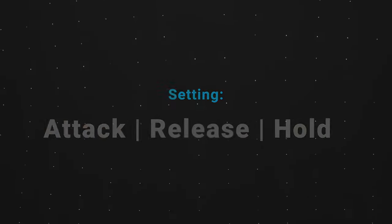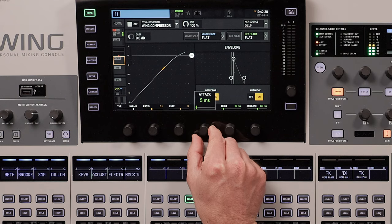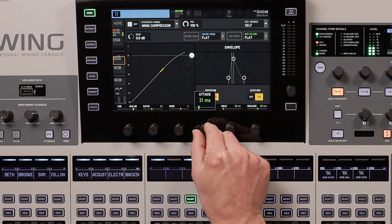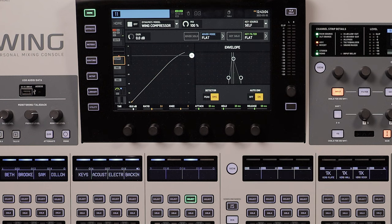Attack, release, and hold. The attack setting on a compressor decides how much time it takes for the compressor to compress at full force. An attack of 5 milliseconds will cause the compressor to fully activate much more quickly than 100 milliseconds. For vocals, you generally want the attack time between 5 and 20 milliseconds, otherwise the S and T syllables will sound too harsh. The release setting is how fast the compressor lets go once the signal crosses back under the threshold. If the release is too fast it'll bounce back erratically and sound unnatural; if it's too slow the vocal will sound over compressed. 50 milliseconds is a great starting point for vocals, but don't be afraid to adjust.